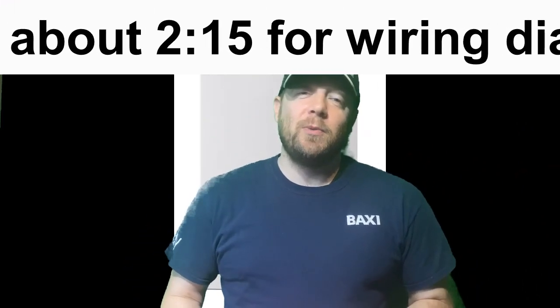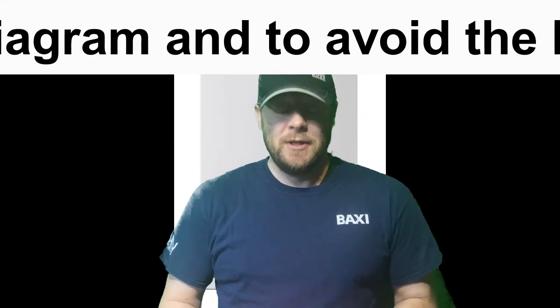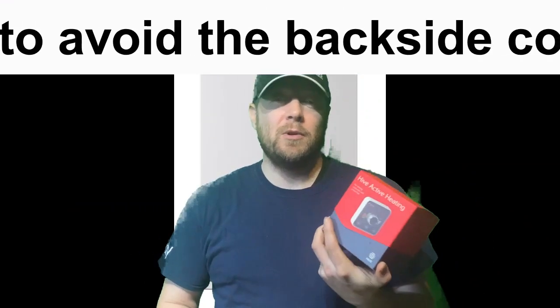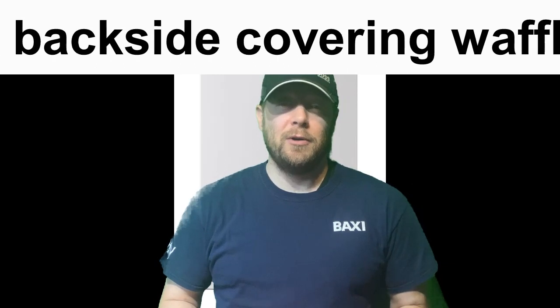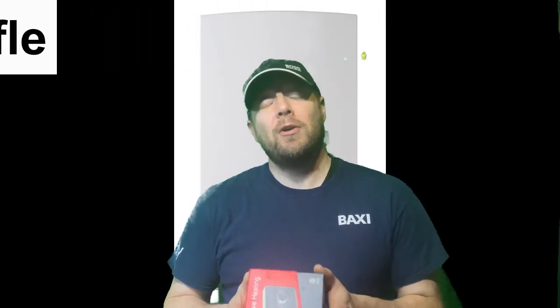Hi, I'm Pete. Today we're going to be wiring up a Hive thermostat to a Worcester boiler. If you picked up a Hive and you don't want to pay someone 70-80 quid to wire it up, you're probably in the right place. Watch this video — I'll show you what to do and the tools you need.